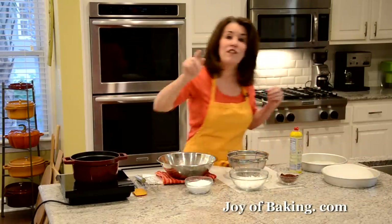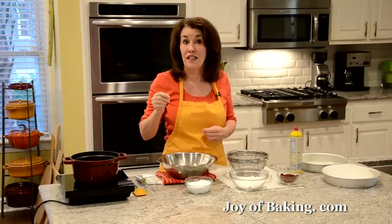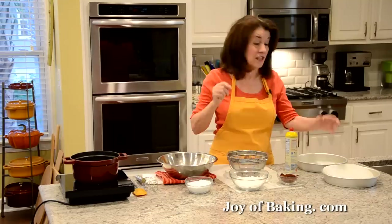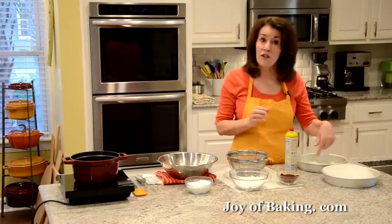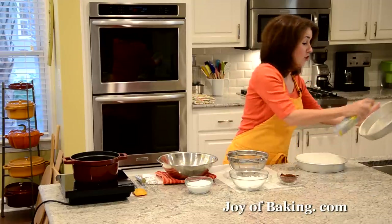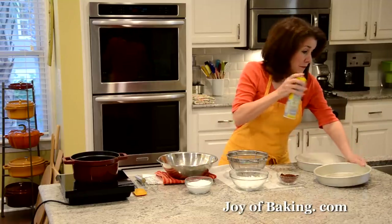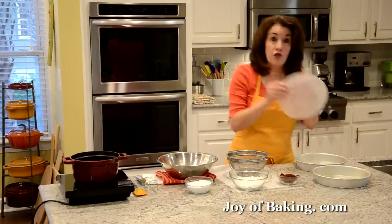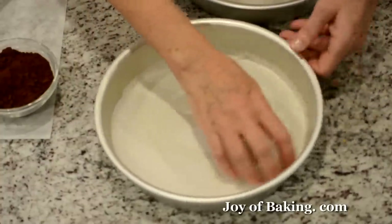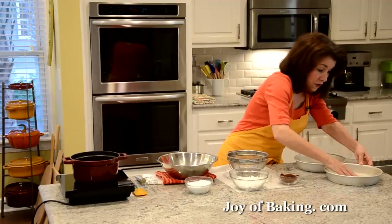The first thing you will need to do is preheat your oven to 350 degrees Fahrenheit, which is 180 degrees Celsius. You will need two 9-inch round pans, that's 23 centimeters, and you can either butter the inside of your pans, or just spray the inside. Then take a round of parchment paper and put that on the bottom — that way we'll make doubly sure that our cakes don't stick.